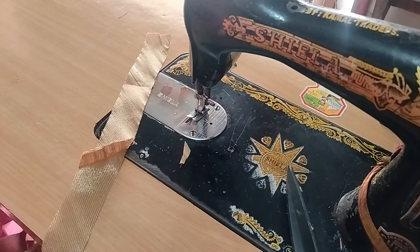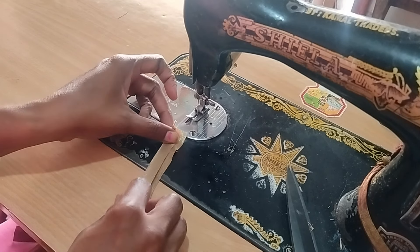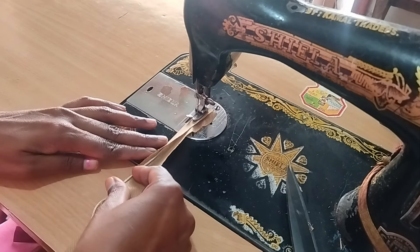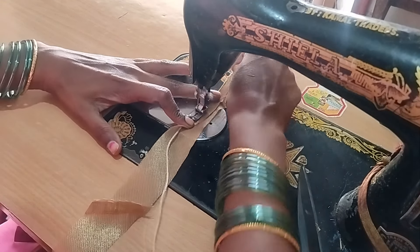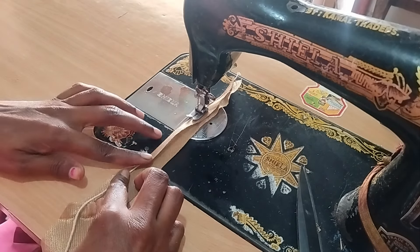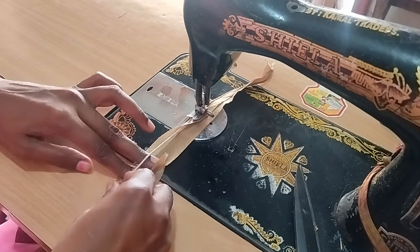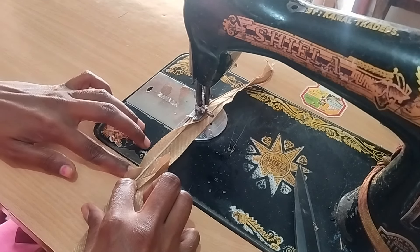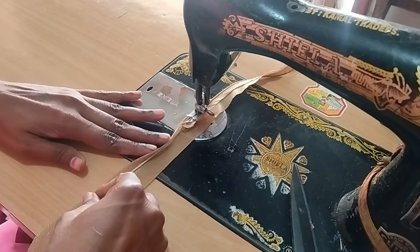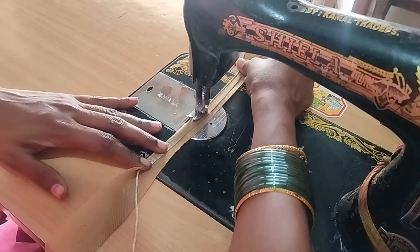I am going to fold this and put it in place. Now I am going to put the piping. I am going to put it in place, then fold it and press it. I am going to stick it in place to draw the piping.